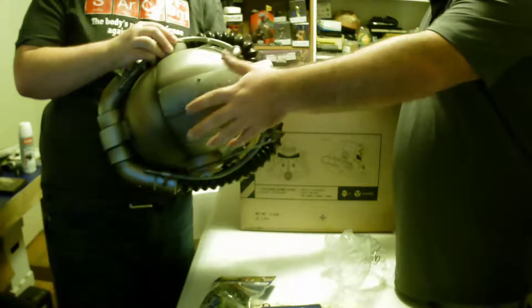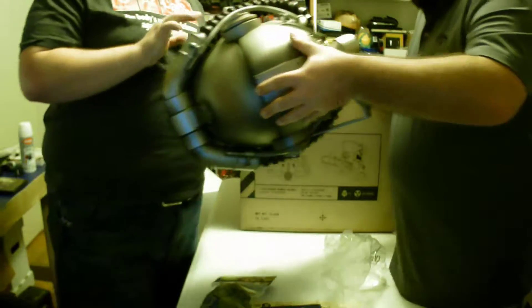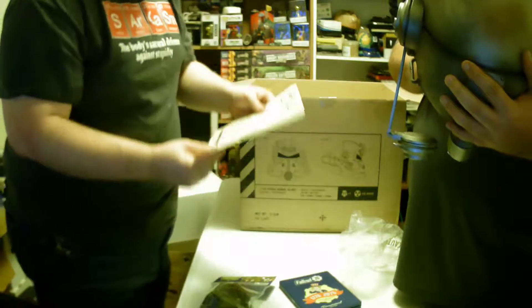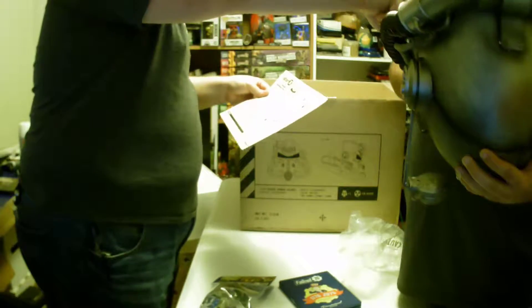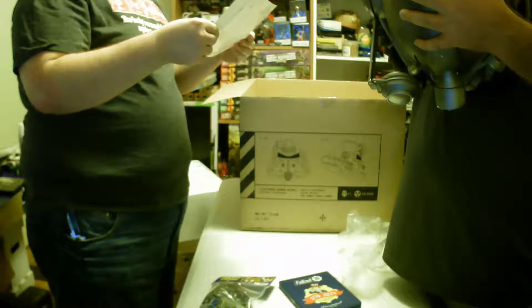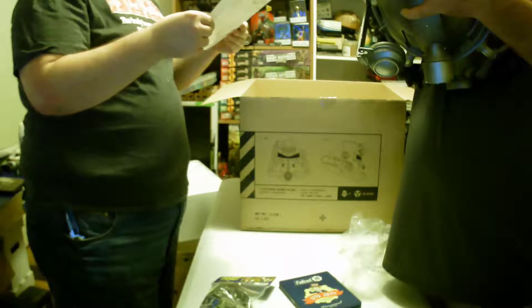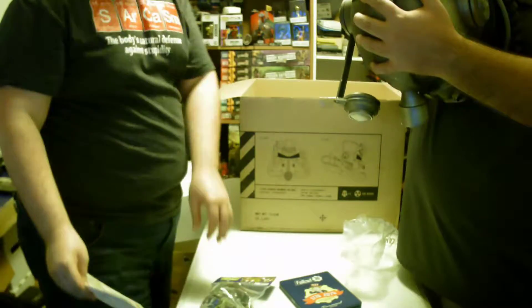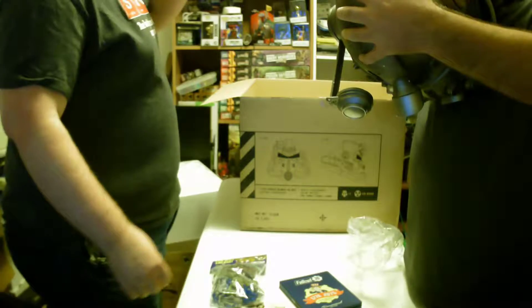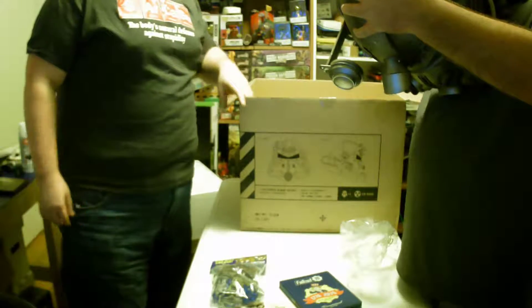I'm playing with the buttons on the ear pieces. If anybody else gets one of these — on the inside where the batteries go, there's a little foam piece. Mine was actually covering the battery cover a bit, so I had to peel it up slightly. That's what I was telling him about, and he's trying to figure it out.